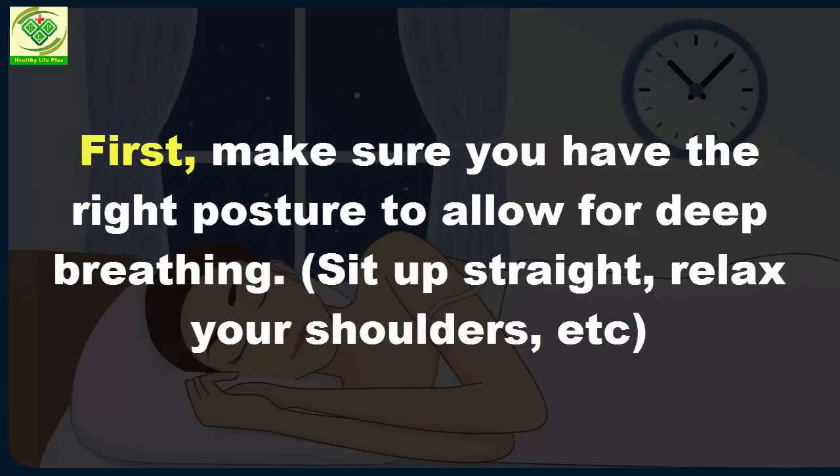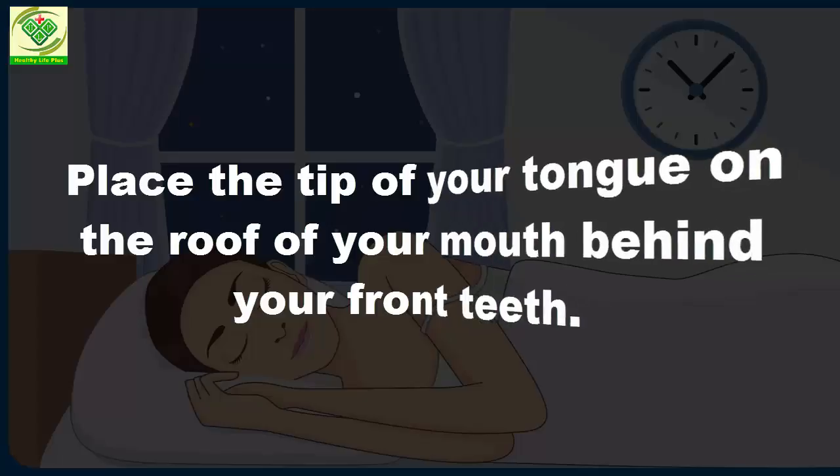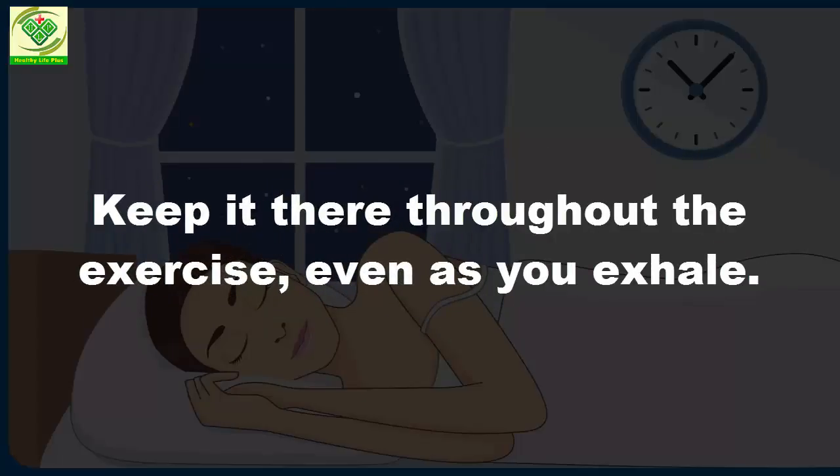First, make sure you have the right posture to allow for deep breathing. Sit up straight, relax your shoulders, etc. Place the tip of your tongue on the roof of your mouth behind your front teeth. Keep it there throughout the exercise, even as you exhale.